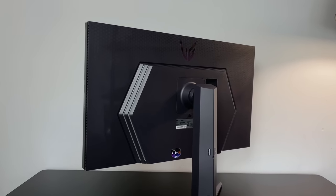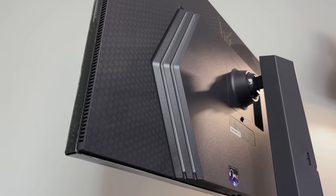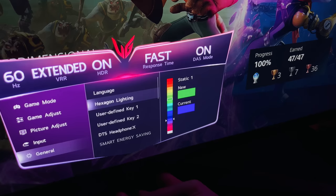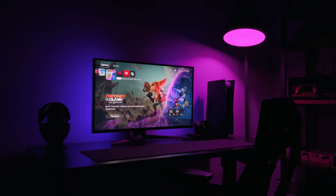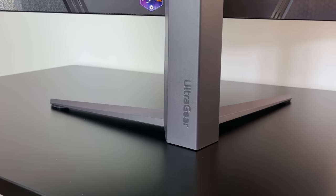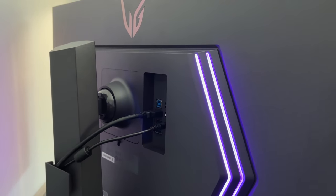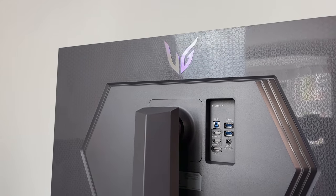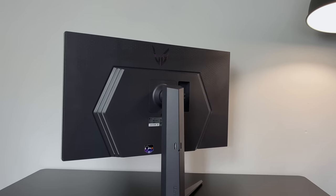The overall look is more grey than black, which is definitely different from previous models. Not only does this design look awesome, but the little white strips you can see on either side are actually LEDs. When the monitor is switched on, you get an ambient glow on your wall. In the settings you can change or customise them to different colours, or turn them off completely. I think this adds a really nice vibe, especially when gaming at night. Around the edge of the hexagon there are some vents for airflow, and the rear of the stand has more UltraGear branding. This is definitely my favourite monitor design from LG — they've done a great job of keeping the gaming vibe while also looking clean.